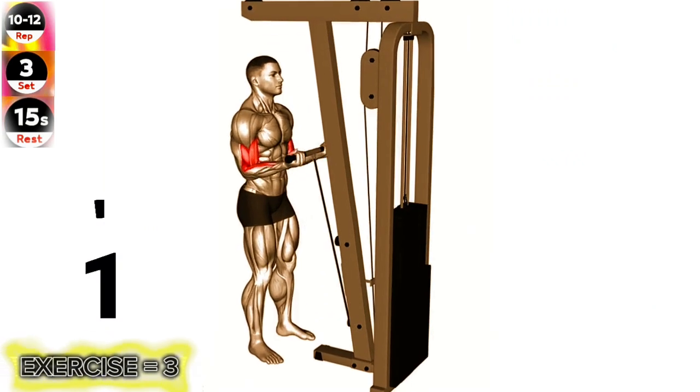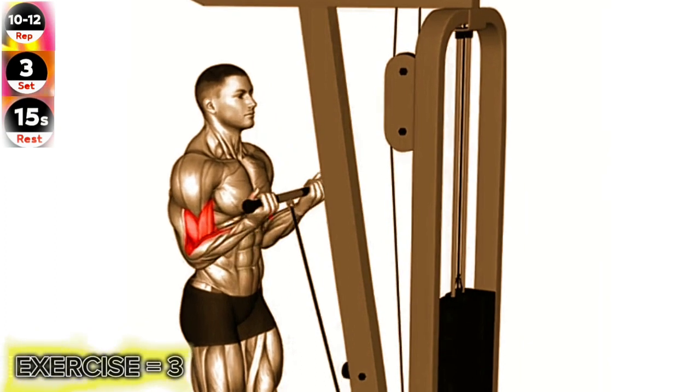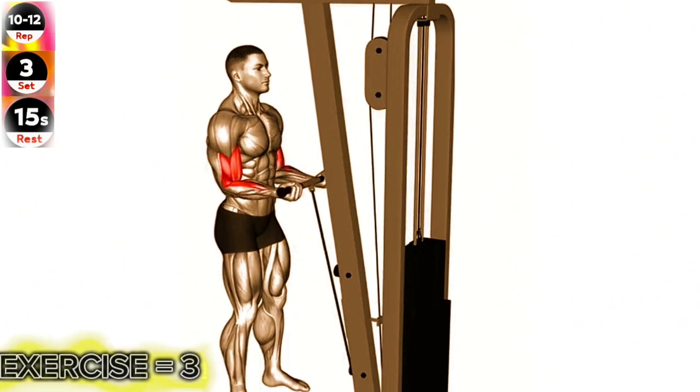Exercise 3: Cable Close Grip Curl. During this exercise, make sure to keep your upper arms stationary and only move your forearms. This will help isolate and target your biceps more effectively.